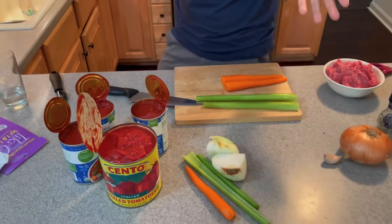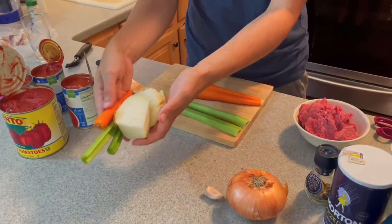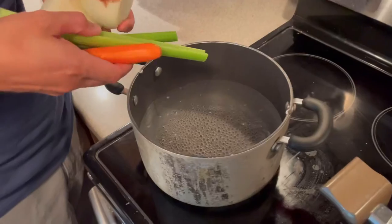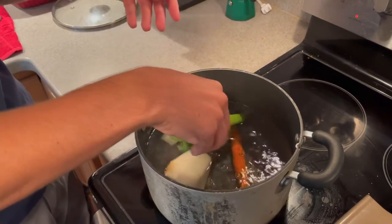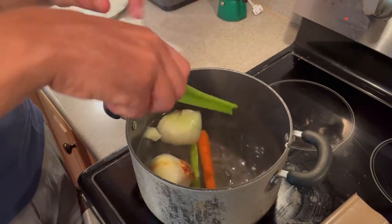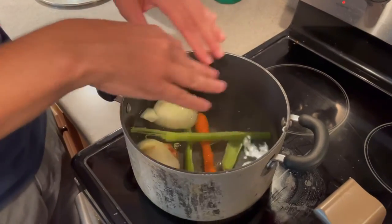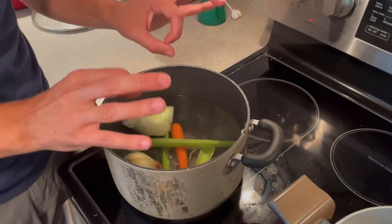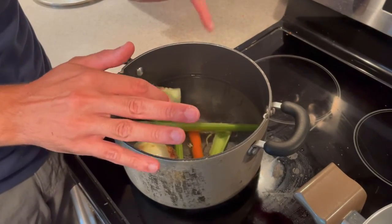Let's do the broth first. You take the chunks, come with me — I already have water boiling. You put your vegetables in, leave them, and let it make the broth. The important thing is not to salt it. You can buy ready-made broth but make sure it has no salt.